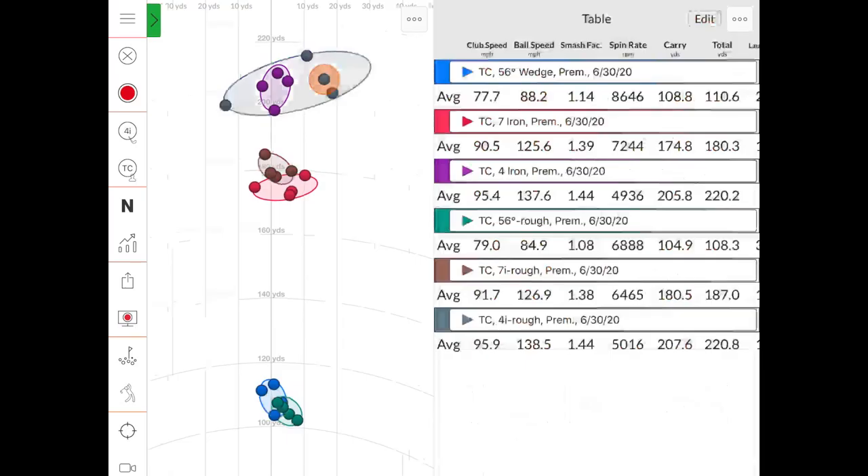Thomas was swinging slightly faster out of the rough with the seven iron — maybe trying to get through the ground more. Club speed out of the fairway was 90.5 mph, out of the rough 91.7. Ball speed was 125.6 from the fairway and 126.9 from the rough, though smash factor was slightly better out of the fairway. Spin rate was 800 RPMs less out of the rough. Average carry from the fairway was 175 going 180 total; out of the rough it was 180 carry going 187 total.